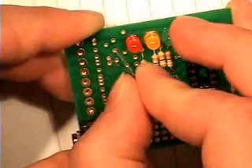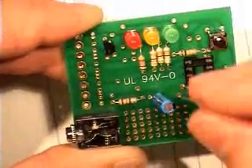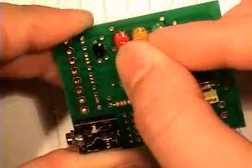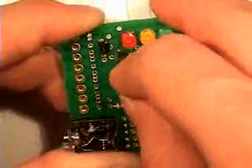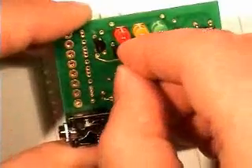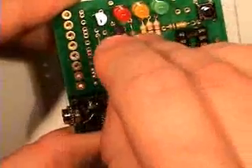The transistors are going in now — just make sure that they're the right way around. There's a strip of holes on the left hand side of the board; you want to make sure that they don't get into any of those holes there. That was one of the diodes going in, and here comes the other one. With these ones, they have a silver stripe — make sure that the silver stripe is pointing downwards. And that's another 10K resistor going in.